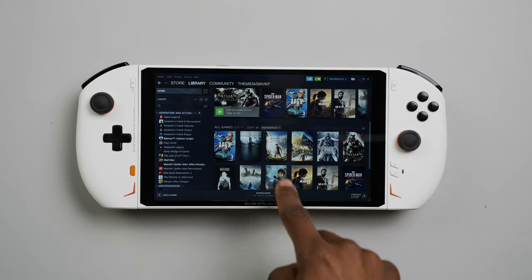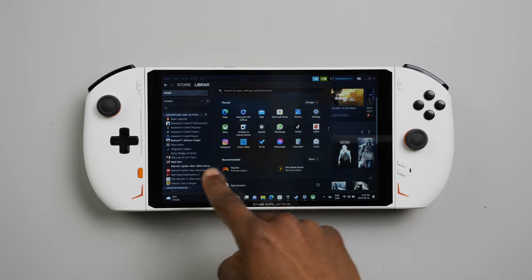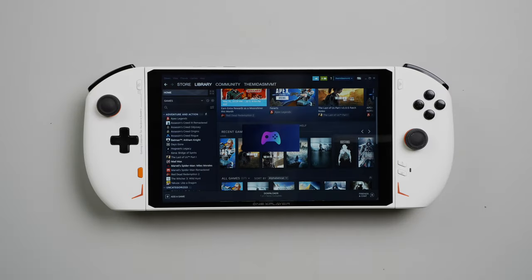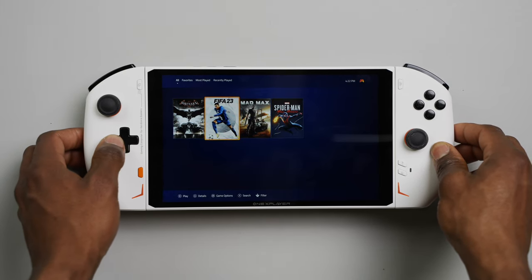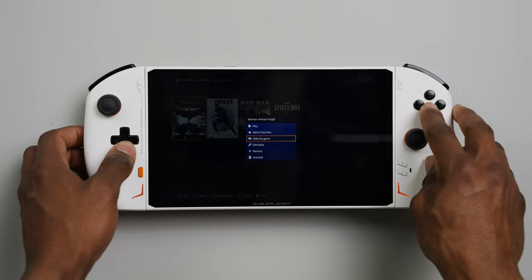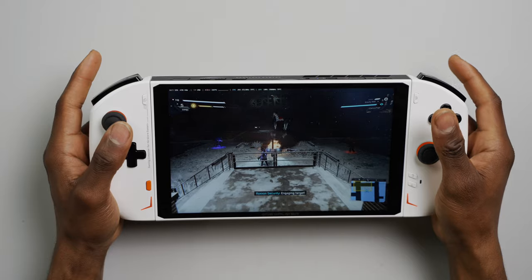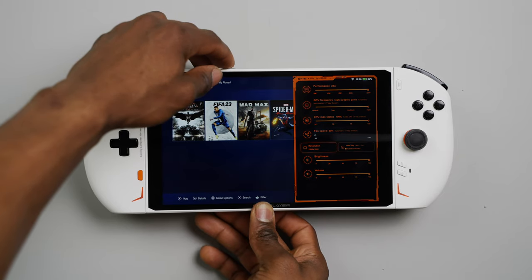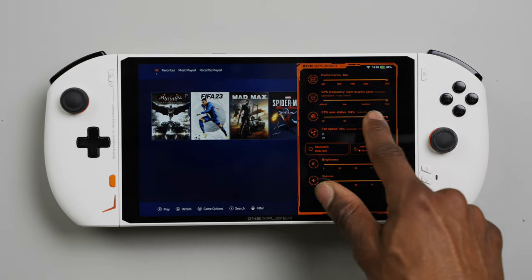The only problem I've got with Windows on a handheld is that it isn't very user friendly. The One X Player 2 does not come with any software for a handheld mode like the iOS space on the iNeo 2 or even the gaming mode on the Steam Deck, but if you want something similar, Playnite is a great option. I used the free version and set it to full-screen mode for a more console-like experience. It'll pull in all the games installed on the console into one central space. The OXP2 still comes with proprietary software for quickly changing system settings like screen resolution, TDP, GPU frequency, and more.